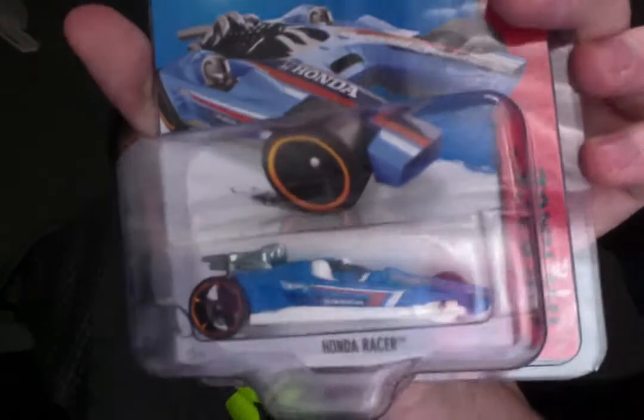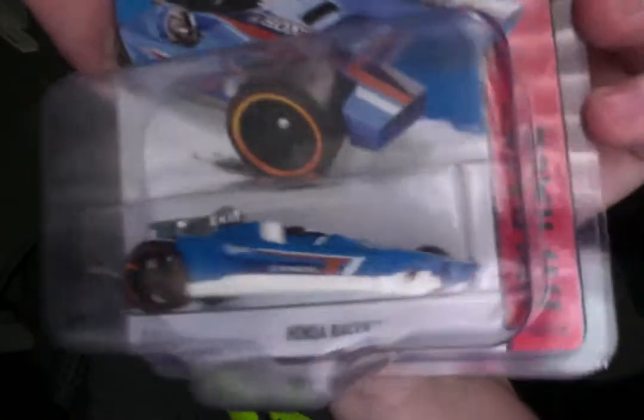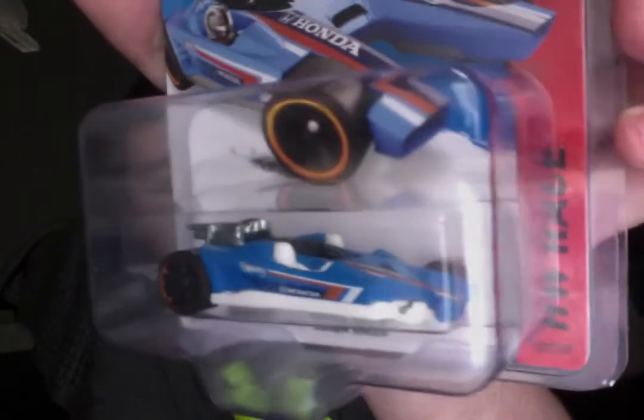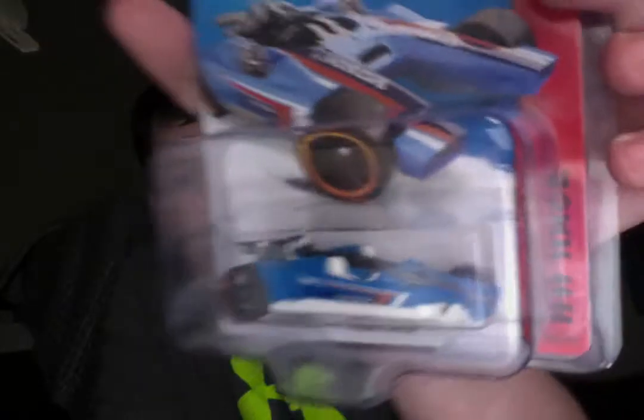This next one's kind of obvious — it's the Honda Racer, and one of its wheels is missing. This is one of the front wheels that was missing, and you can see the axle. So now I've got a three-wheeled car — this is probably my first and probably only ever three-wheeled car. I could have gotten that Motosaurus, but I didn't have time to get it.